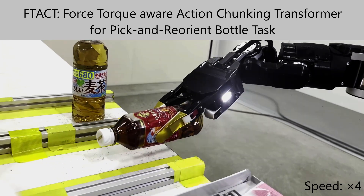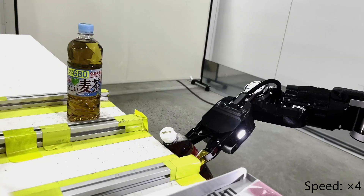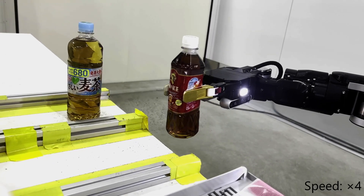We present Force Torque Aware Action Chunking Transformer for pick-and-reorient bottle tasks, such as picking the bottle, pressing it to the desk, and placing it upright.